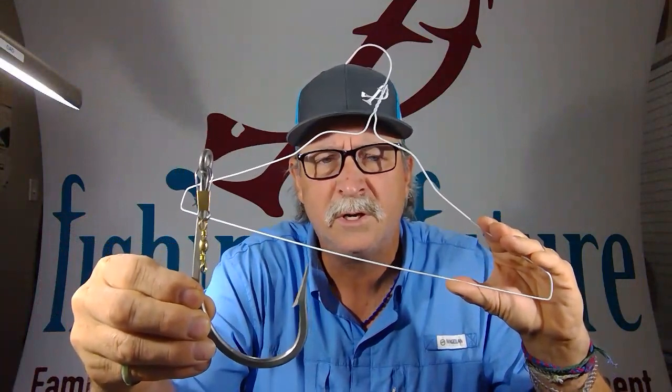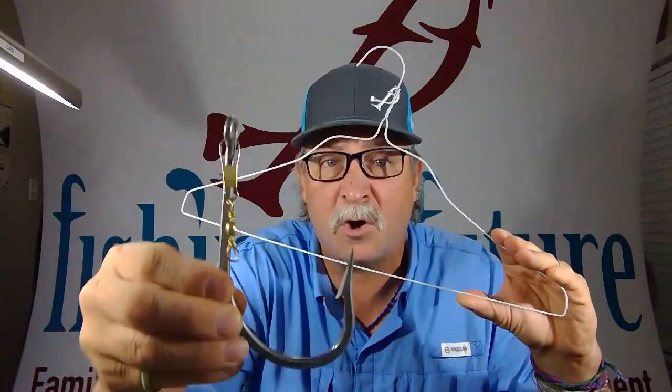What we're going to try to simulate and make is a hook that we are going to use to help us tie those knots onto these hooks.